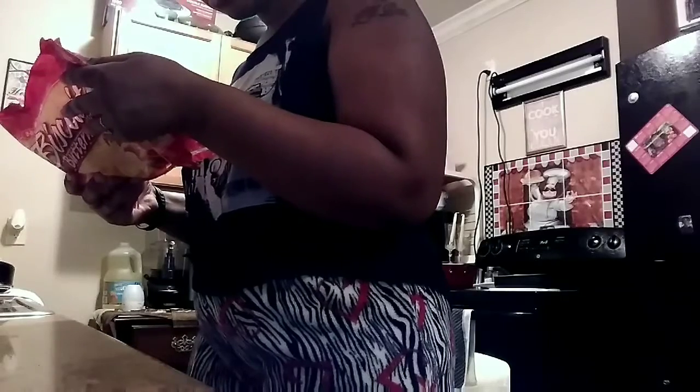Preheat oven at 350. Mine was already preheated at 350. And I need some parchment paper. I'll spray with non-stick spray. It says I need to rotate the pan — that's a lot, it's weird that I have to rotate the pan.